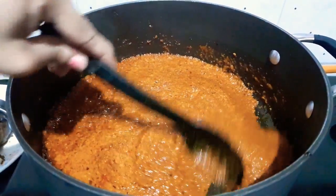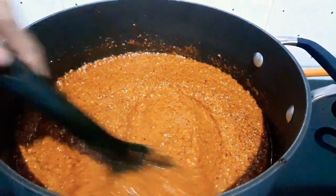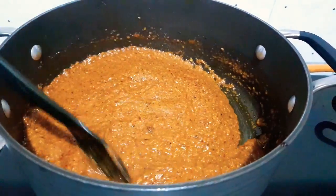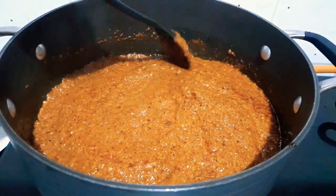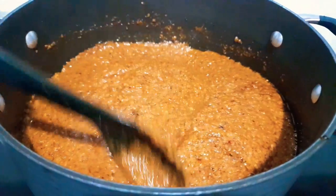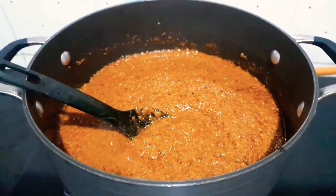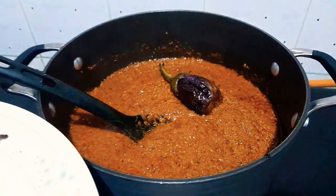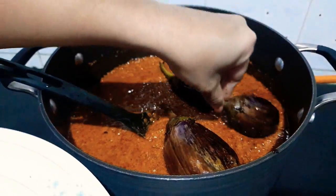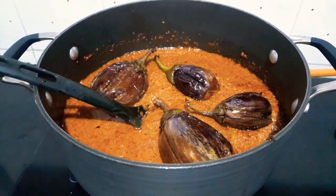In the coconut masala, I didn't add coconut to the stuffing — for stuffing the brinjal you don't need coconut, only for the gravy masala you need coconut. As you can see, the masala is fried already. Now we'll add the brinjals one by one into it, and let it simmer for 5 to 10 minutes.